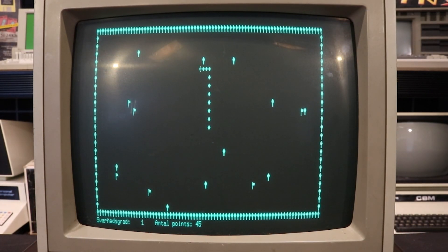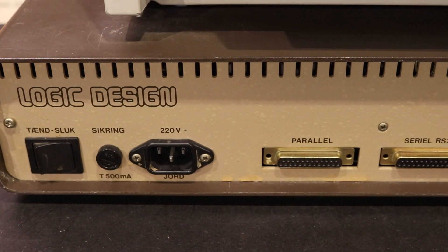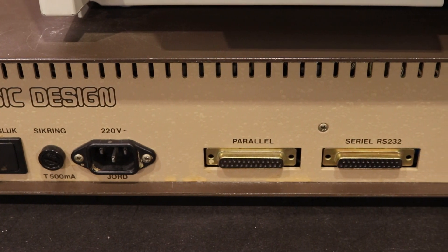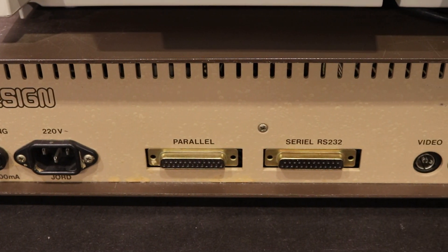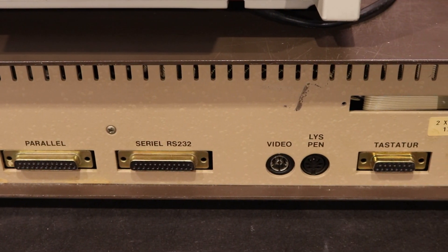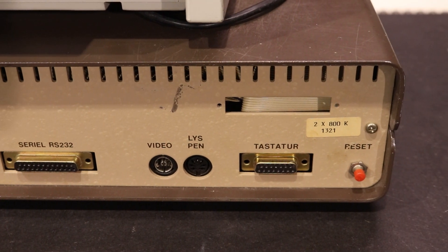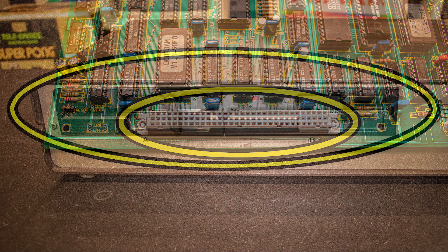The most used graphics method was to redefine a set of pseudo characters and use those in text mode. The system had a variety of options for connecting accessories including a standard serial port, a parallel port for printers, modems, and digitizers, and even a dedicated port for a light pen for graphical applications. The motherboard also had an expansion port for a so-called gyro card, or you could purchase an extra cabinet for several expansion cards.